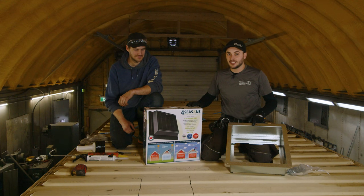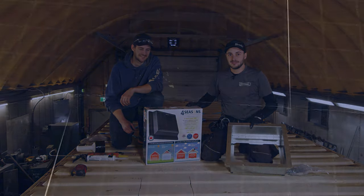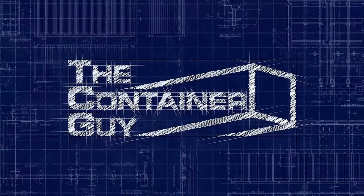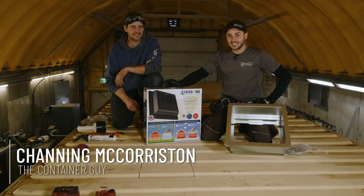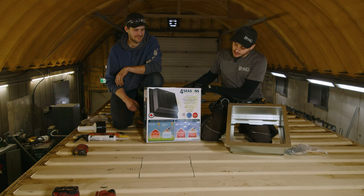In this video, Will and I are going to show you how to install this. Follow along. I'm Channing McCorston, the Container Guy. William and I are going to install this solar-powered roof vent.